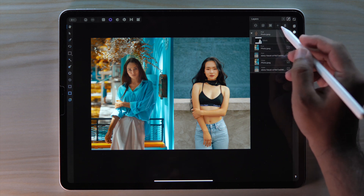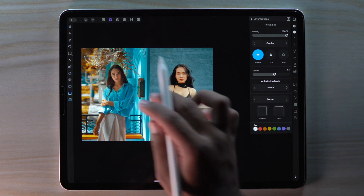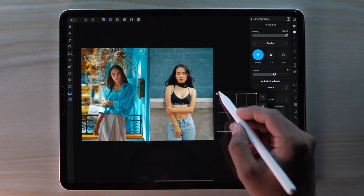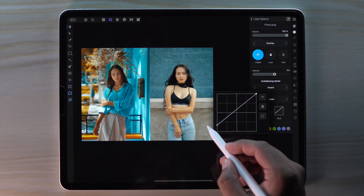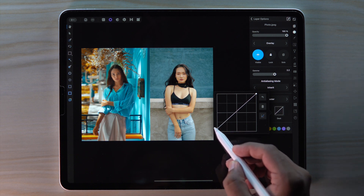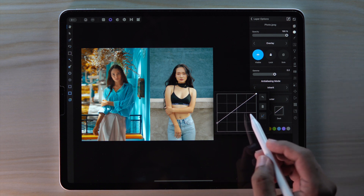Select the main layer and go to layer option. Then bring the opacity blend down to blend the color perfectly. You can go all the way down, but I want to keep it here.